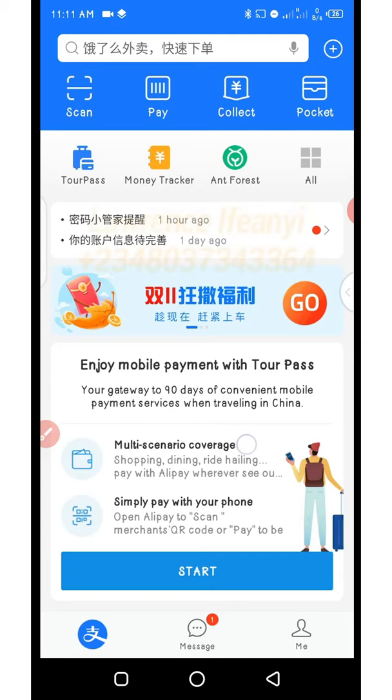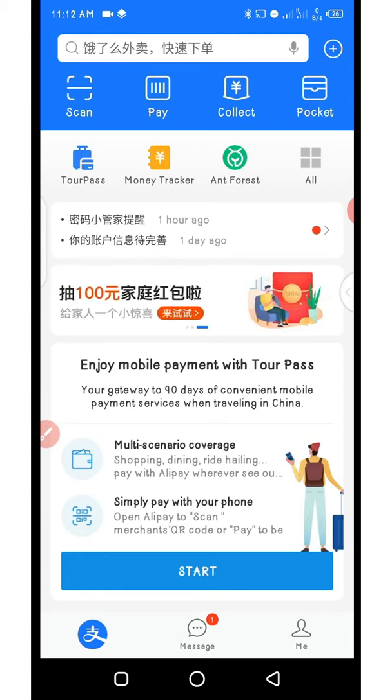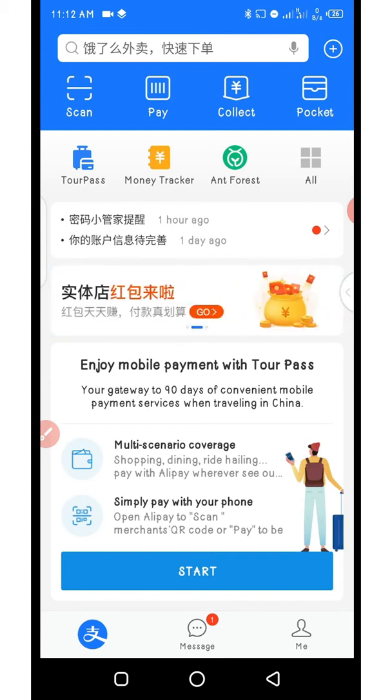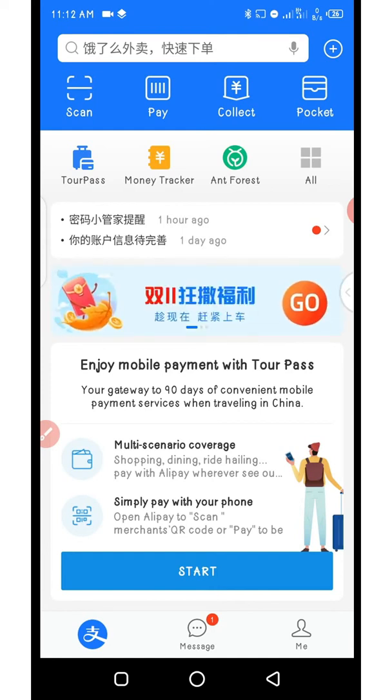TourPass is allowed for three months of use. You are allowed to use it within a period of three months, and after the three months you can also reactivate it and use it again. Formally when TourPass came into play you were allowed to use 10,000 RMB for a period of three months, but at some point it started dropping — I think they reduced it to 3,000 RMB each month, which would give you around 9,000 RMB total.